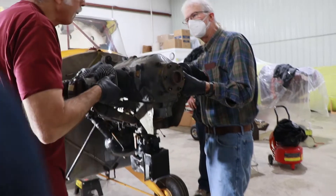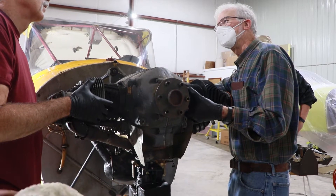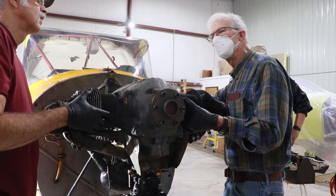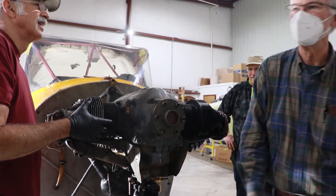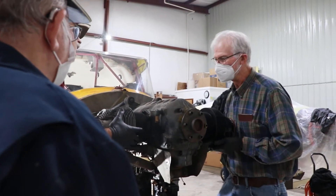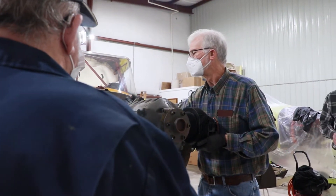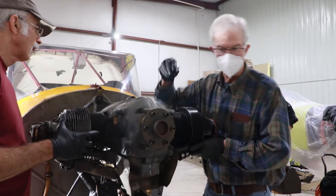I took a 235 off the mount at A&P school and set it up on the bench by myself. The instructor came in the next day and said, 'Richard, how did you move that motor?' I said, what was going to stop me from grabbing hold of it? He looked at me like I was some kind of crazy man. We were a lot younger. You know, a 235 is probably the most expensive Lycoming engine to rebuild — because there's not many of them.